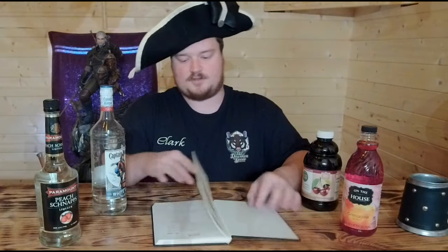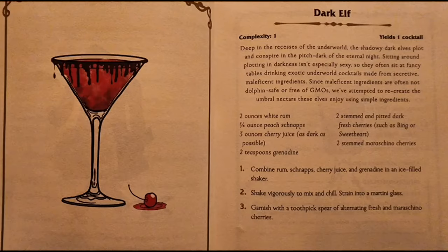Hey, hello and welcome to the Drunken Spear Tabletop Gaming, where we're going to mix a drink from our Dungeon Meister's book. Today we are going to mix the drink: the Dark Elf. The complexity is a one.